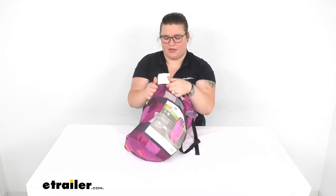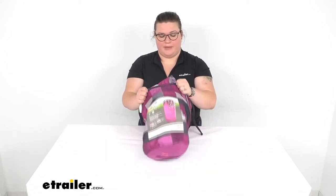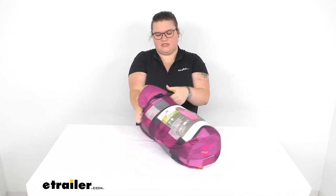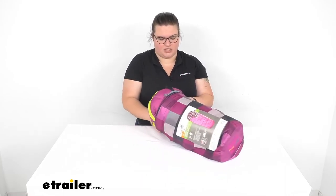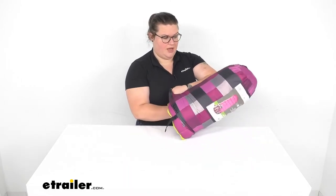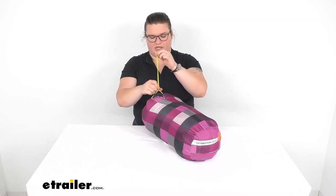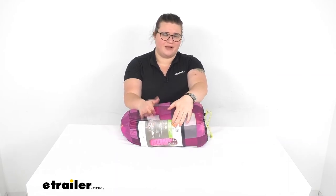So that's pretty much it as far as the sleeping bag goes. You can also get a liner or a pad — those items are both available here at eTrailer.com. The nice thing about a liner is that it makes it easier to extend the life of your sleeping bag because you don't have to wash the bag as often. You just wash the liner, which is a lot easier since sometimes you have to put these sleeping bags in an industrial washer to get them really clean. You can find all those accessories at eTrailer.com.